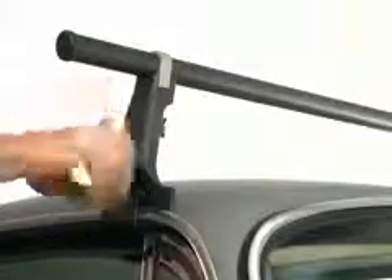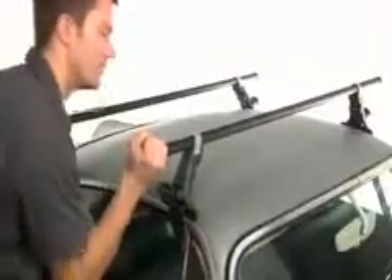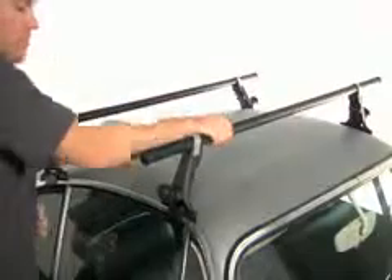Tighten the hand wheels without overtightening. Make sure the tower remains vertical and doesn't lean onto the car. Now check your rack — grab each crossbar just inside the tower and pull side to side.